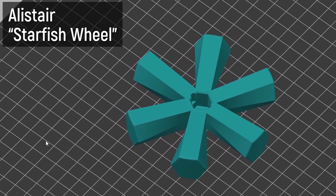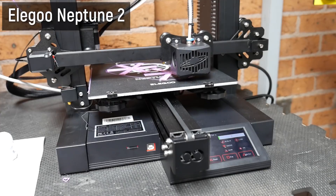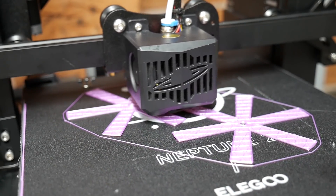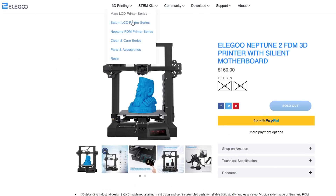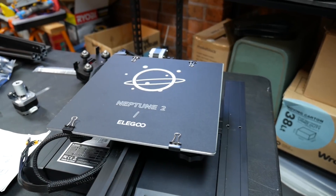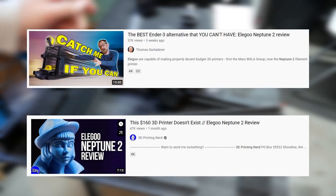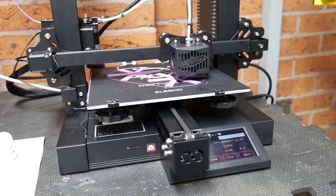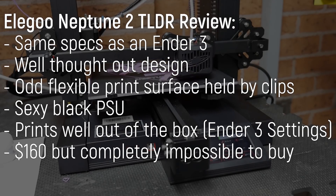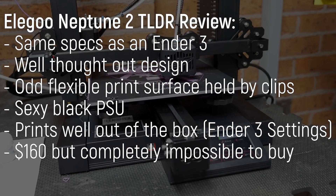First up are these two very different designs printed on the elusive, much-hyped Elegoo Neptune 2. This printer is basically an Ender 3 clone but it's actually pretty decent and the price is ridiculously low — but that doesn't seem to matter because no one can actually buy it. Elegoo just randomly sent this out to me and I didn't even agree to a review, so I'm not going to do one, but Joel and Tom do have great videos covering it on their channels linked below.